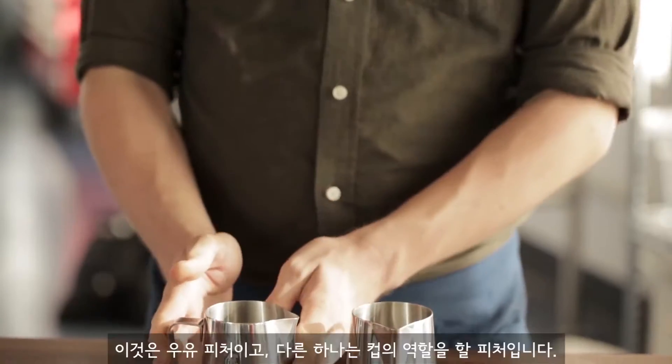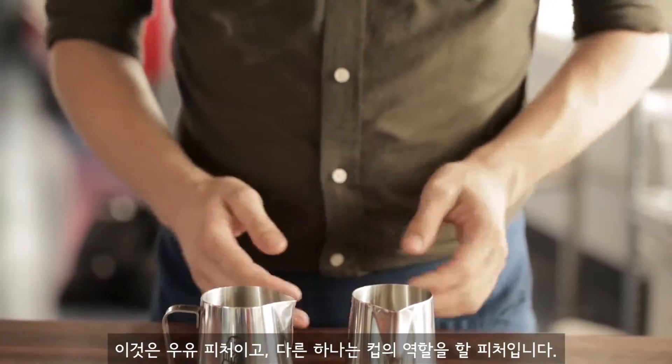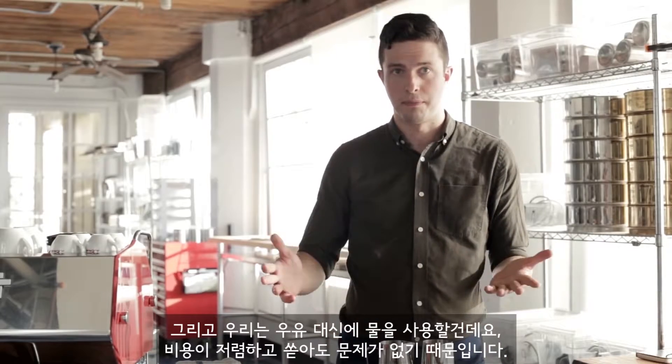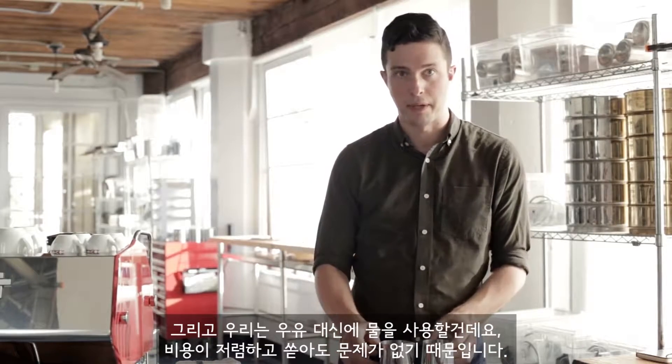Two pitchers. This is my milk pitcher and this is a pitcher pretending to be a cup. We're using water instead of milk because water's cheap and you can spill it everywhere and it's easy.